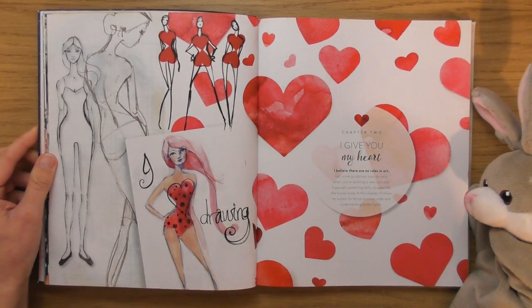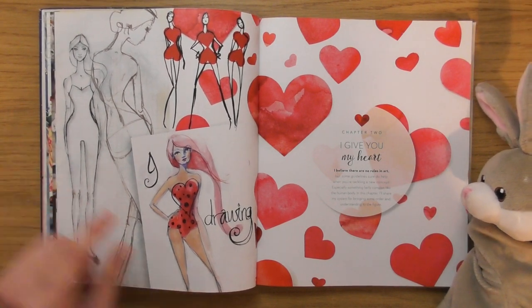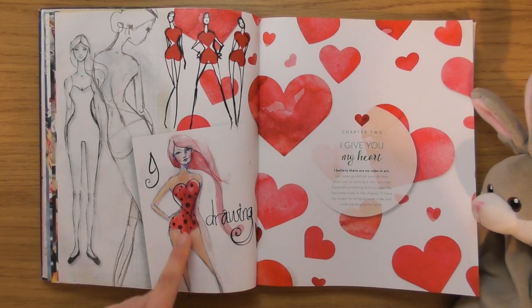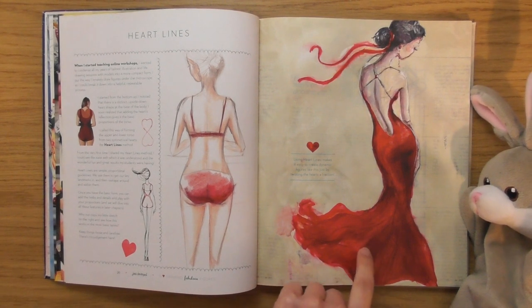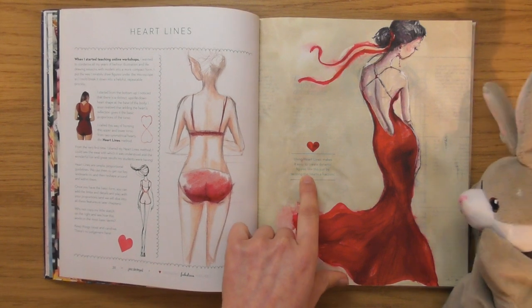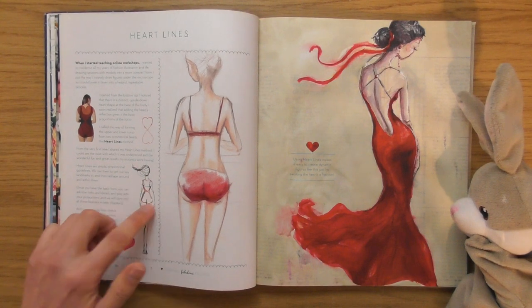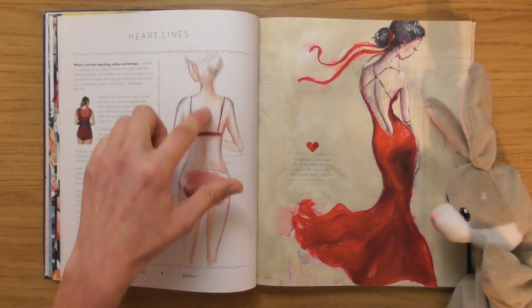Look at the way those cheeks are blended. 'I Give You My Heart' — 'I believe there are no rules in art, but some guidelines sure do help.' I like this little character with little pointy legs. Using heart lines makes it easy to create dynamic figures. Look what she's done — it's like two hearts; the figure is made from two hearts.